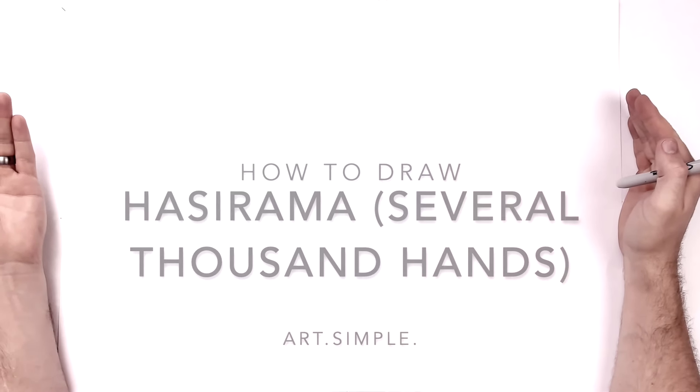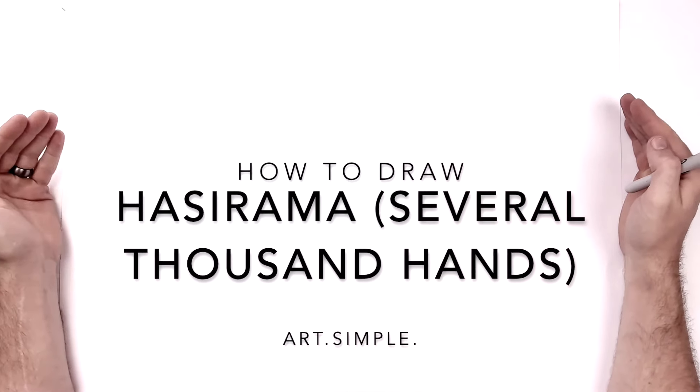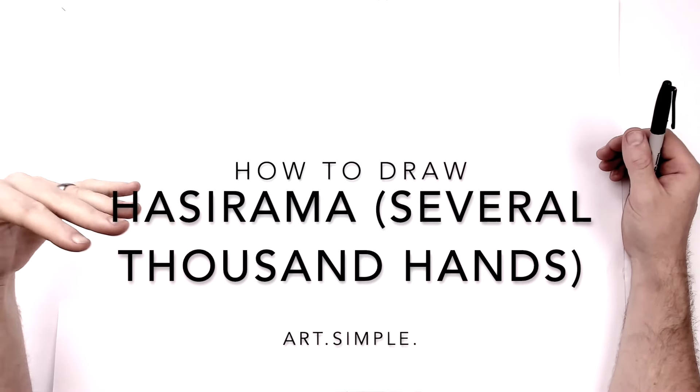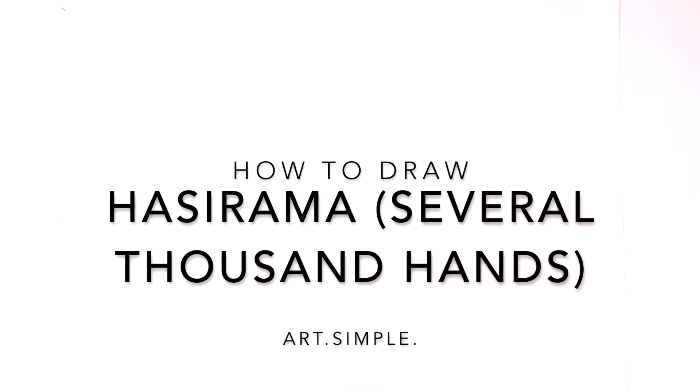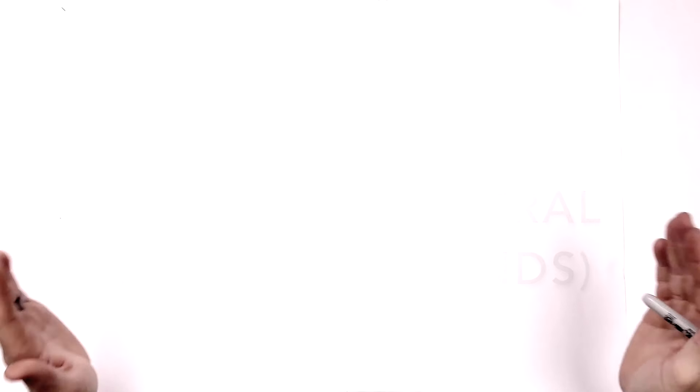Hey everybody, welcome back to another drawing tutorial. Today we are going to be doing Hashirama, the first Hokage from Naruto, with his several thousand hands thing in the background. The hardest part about this drawing is all those hands — it's gonna take a while, so just so you know.